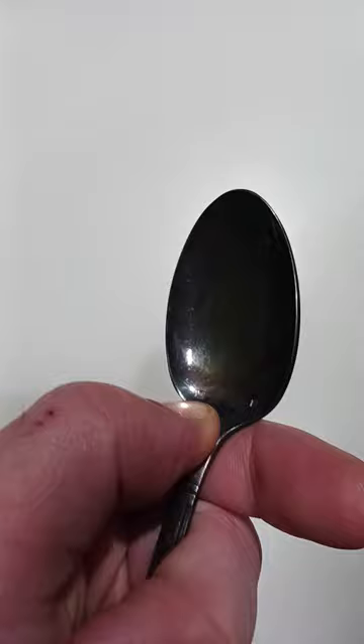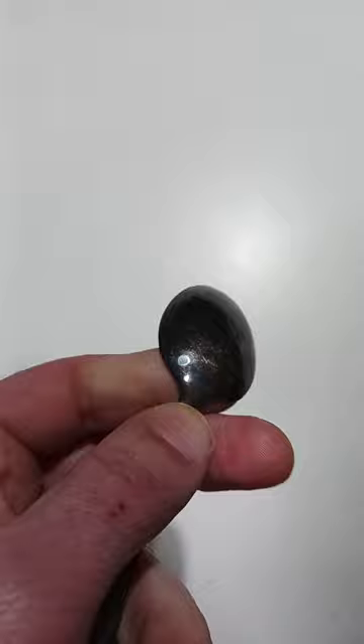I don't think my camera will get that far down, but you can see the markings there. And even if you look at the back here, there's the hammer mark. I don't know how well you can see it, but there's a round indent right there where they hammered this back into place.